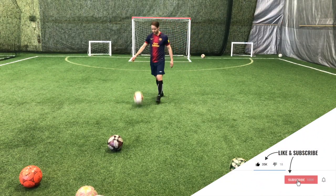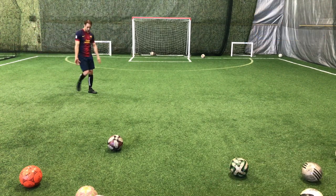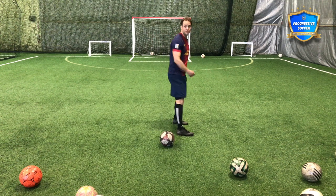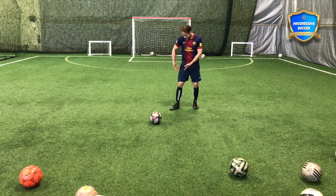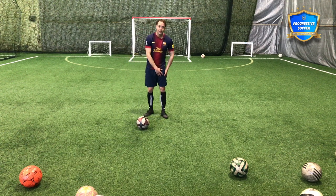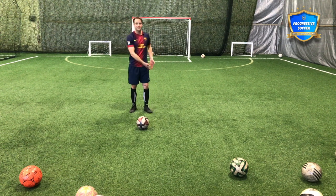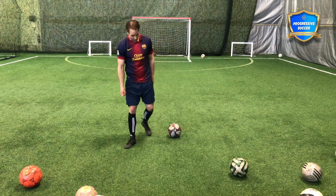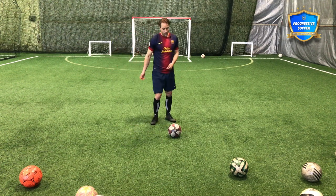Think about how many more shots you've taken on your stronger foot compared to your weaker foot. Maybe you've been playing five years, maybe twenty. If we had to estimate, maybe this leg's had 100,000 shots in your entire career, and maybe this one's only had 5,000 or 10,000. It makes sense why one is so much better than the other. The reason your weak foot isn't as good as your strong foot is because you haven't put in enough repetitions. If we even out the repetitions, we'll even out the skill.